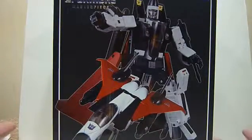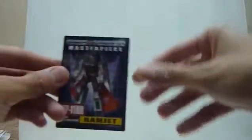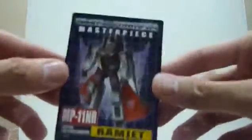This is a Takara Tomy online mall exclusive. The box is huge — so huge I got no space on my screen to put it in. This is the front and the back of the box, and it comes with a very nice bio card. This is the bio card of Ramjet.